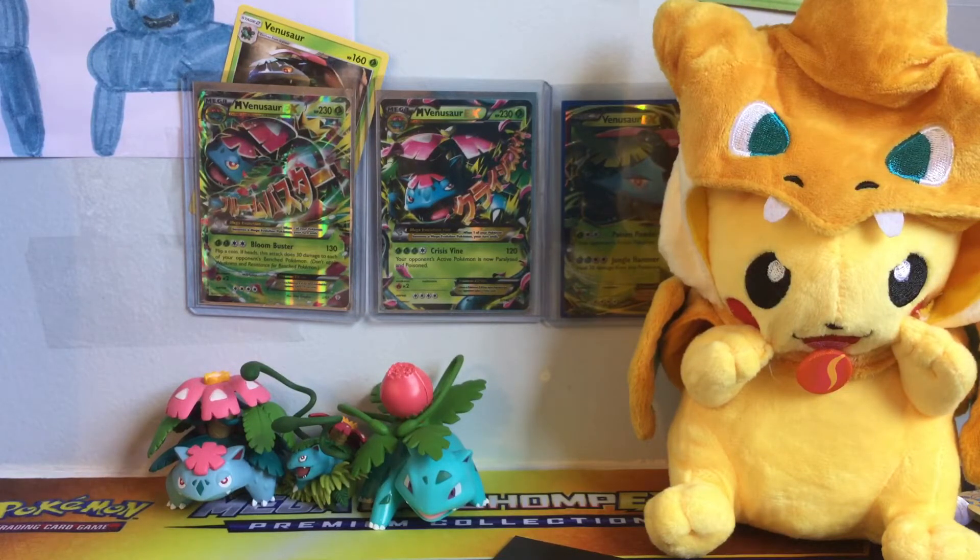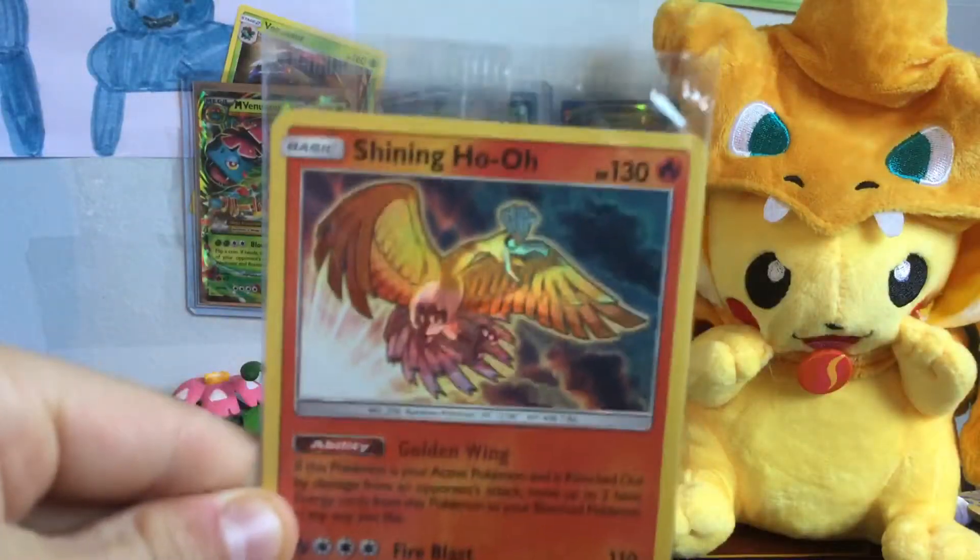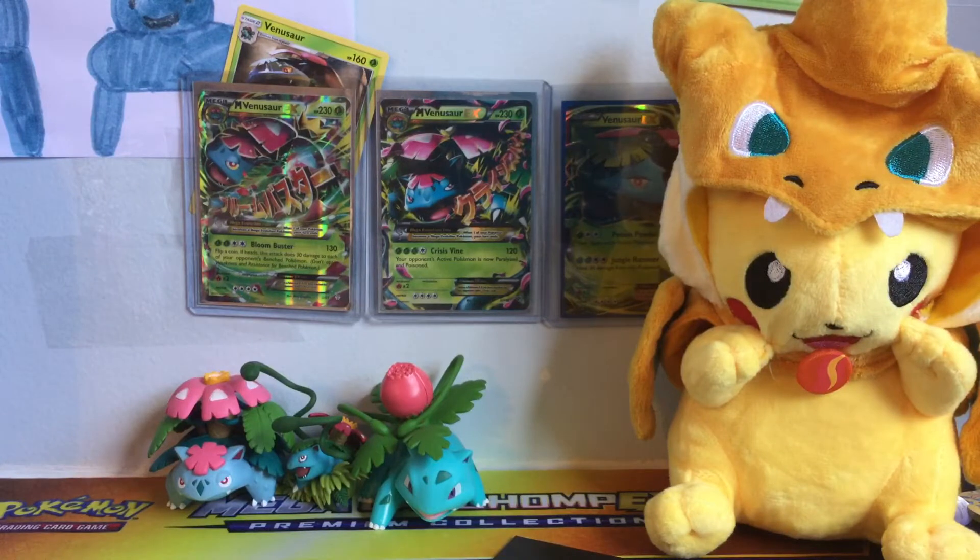The Shining Ho-Oh kind of looks like the one Ash saw in the first episode of the Indigo League. We got the Ho-Oh promo which is awesome. Let me make sure they're not robbing me with the number of packs — one, two, three, four, five, six, seven, eight, nine, and ten — so ten booster packs of Pokemon Shining Legends. Let's get these opened!